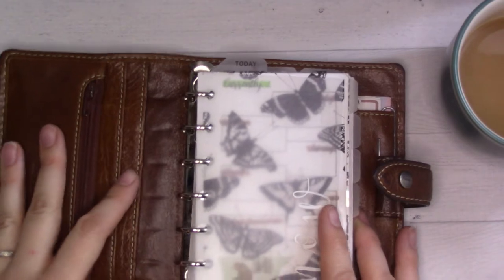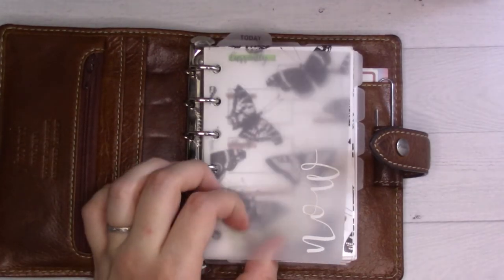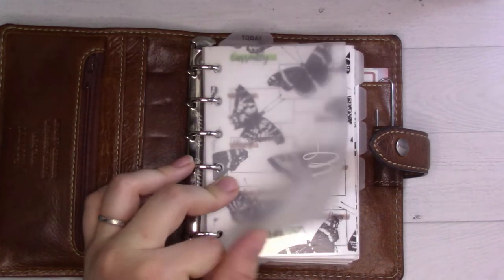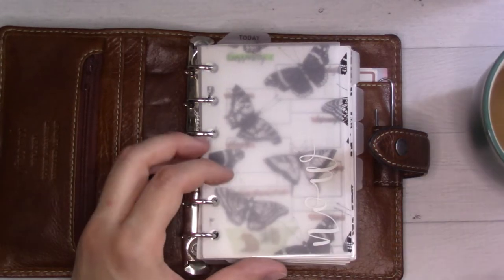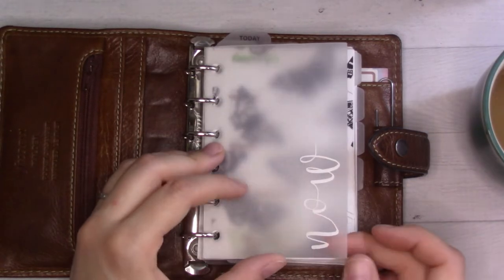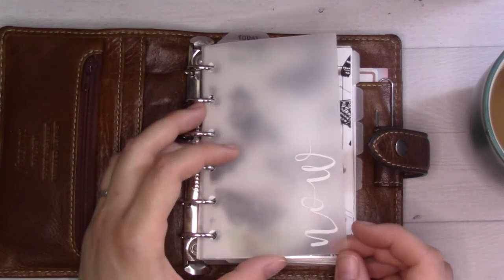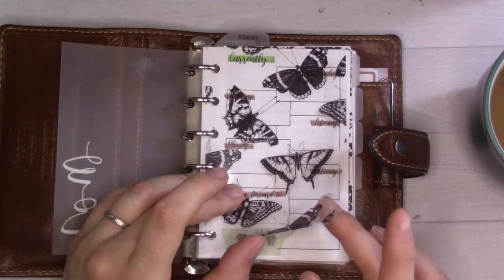Now we begin flipping. All of these frosted tabs and dividers I got from an Etsy shop that no longer exists — it stopped existing shortly after I bought them, which is a bummer. I wanted to tell the world about them but can't. The acetates are from Peanuts Planner Co.